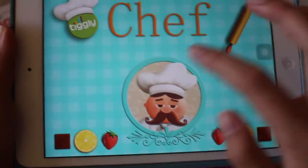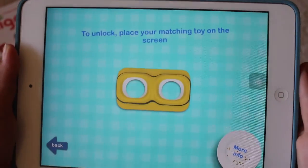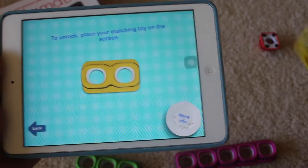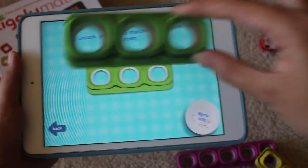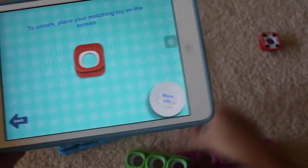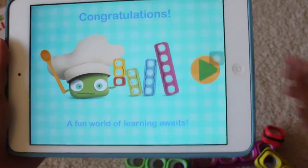To get full functionality of the app, place the corresponding piece — yellow goes with yellow, green goes with green, red goes with red — and there you're in!